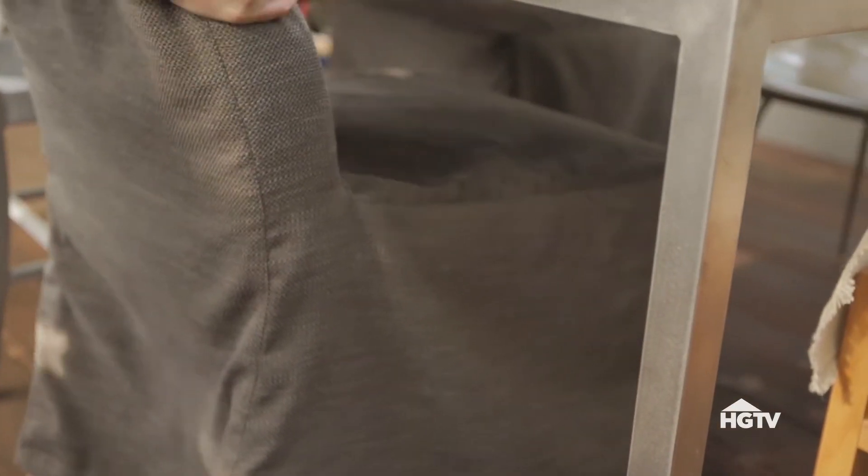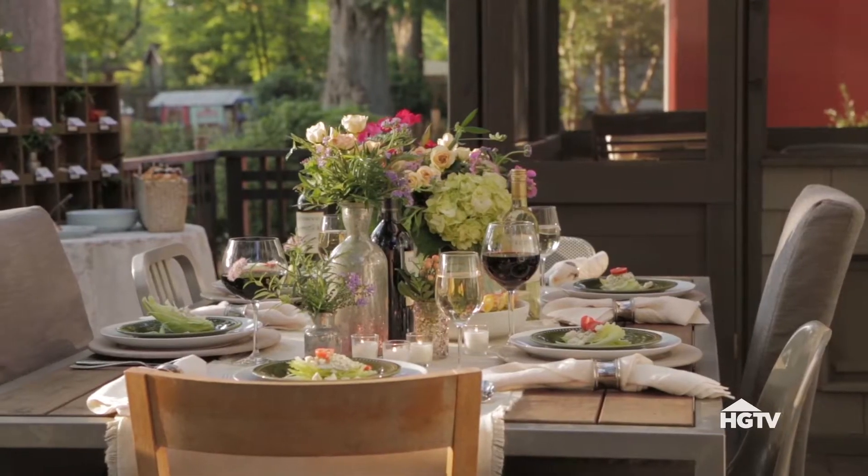Move indoor furniture outside for the night. Using different styles of furniture will give you an eclectic look.